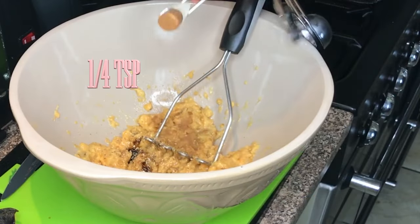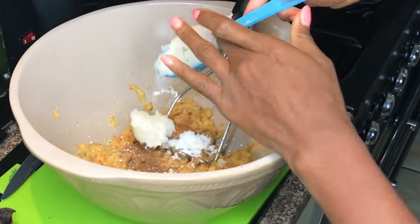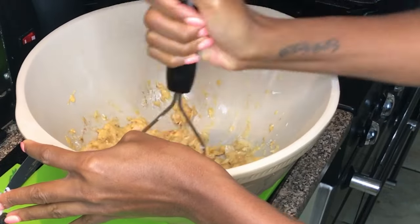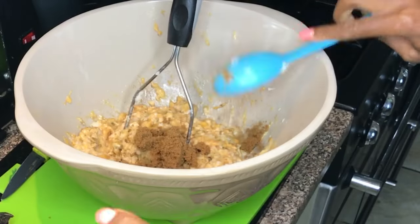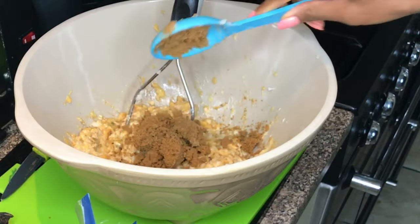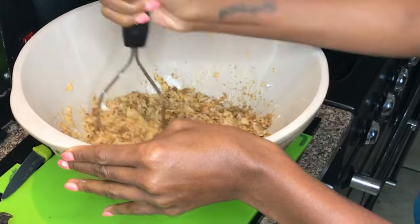I'm also adding some cinnamon, some baking powder, and coconut oil. With hindsight, I should have maybe melted the coconut oil beforehand, but it still works. I need to also point out that all ingredients and measurements can be found on my website, www.jamelia.com. And now it's time to add the brown sugar. And mash it up again. All this mashing is very therapeutic, I have to say.